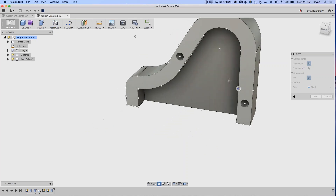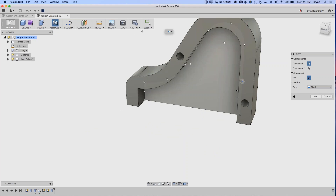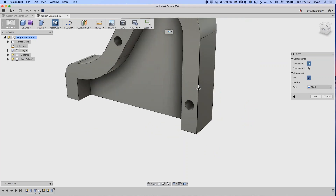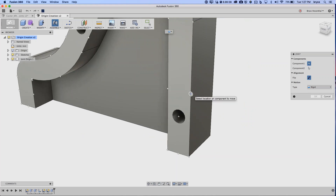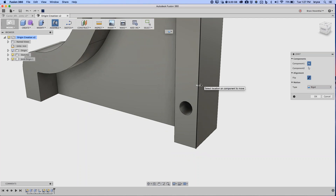When you hover over faces, different joint origin points appear. Fusion places one at the center of an arc, one at each vertex (where arcs and lines meet), and one at the midpoint of an arc or edge. The direction of the joint origin changes depending on what you're hovering over: hovering over a face makes the origin coplanar with that face, while hovering over an edge first makes it perpendicular to that edge.